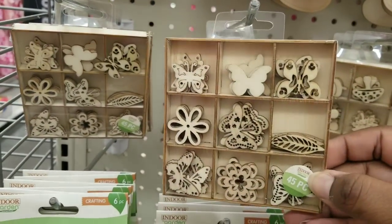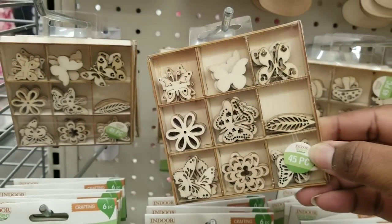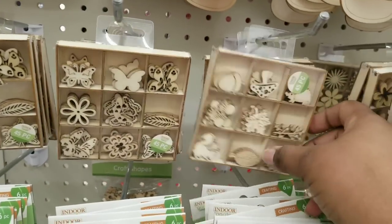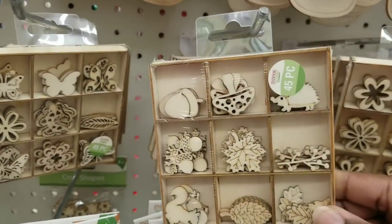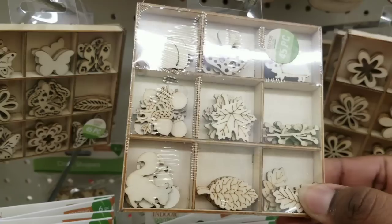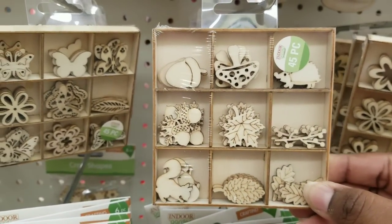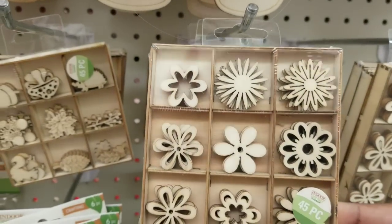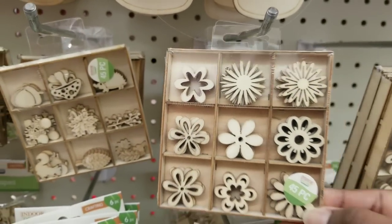Check these out — another wood item they had is this 9-compartment tray with all of these little cutout pieces. They had flowers, they had butterflies, they have little acorns in there, and even little squirrels and critters. So many different things to choose from. These have lots of pieces — over 40 pieces, you guys.